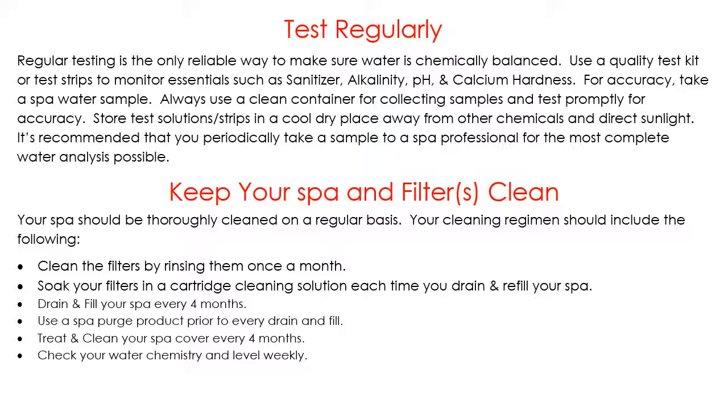Every four months you have to drain and refill your spa, and when you do, that's the perfect time to soak your filters in a cartridge cleaning solution. This removes the oils and debris that can get stuck inside the fibers that rinsing alone doesn't get out. The cartridge cleaning solution is safe — when you're done, rinse them off really well and it comes right out. Please don't use any soaps or detergents, as those will get trapped in your filter and you will have a foaming nightmare for as long as those filters are in the hot tub.